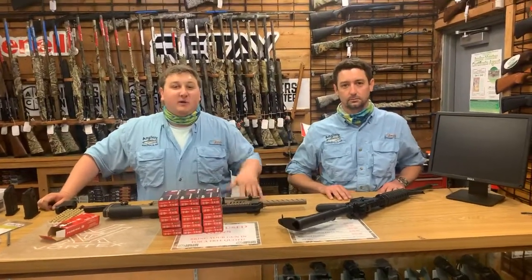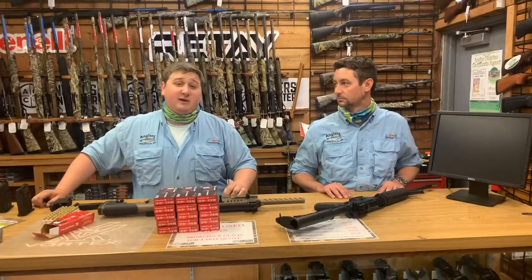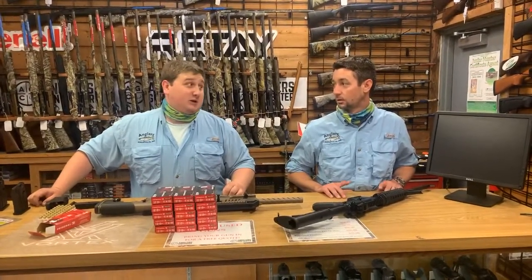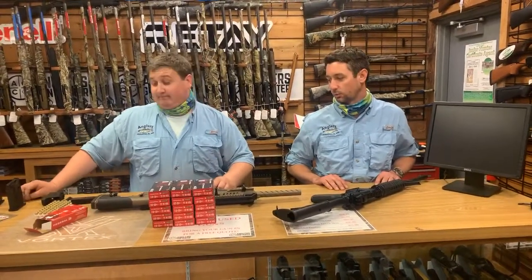What's up guys? It's Mike here and Roger and we're doing another episode of Gun Stuff. We're on episode... we have no idea what episode it is. But we're just going to do it and it's going to be a good time. So Mike, what do we got here?